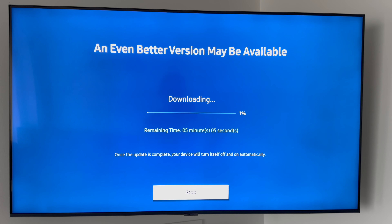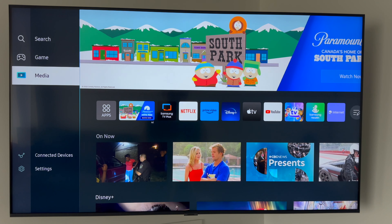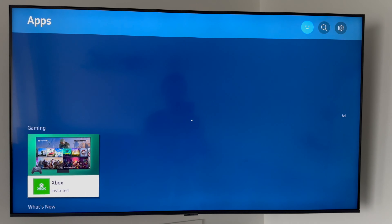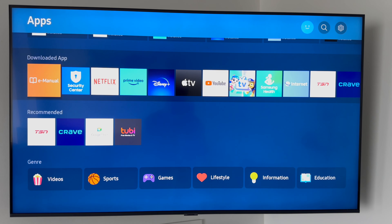It's going to check for updates now — this is very important, so let it download and install. After the update, your TV will restart automatically. Once it comes back up, you can go ahead and use your TV — select apps like Netflix or anything else to watch. If you need to download additional apps, head to the App Store on the TV where you can browse categories like gaming and download whatever you need.